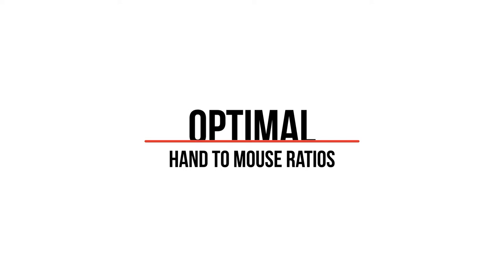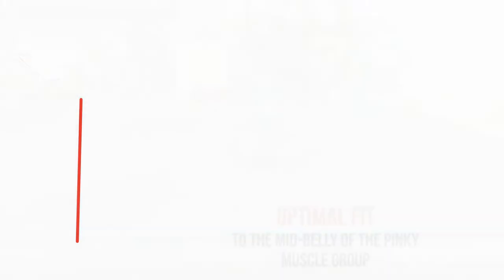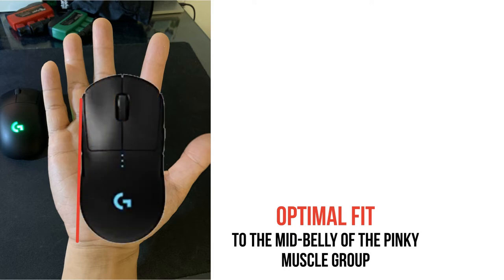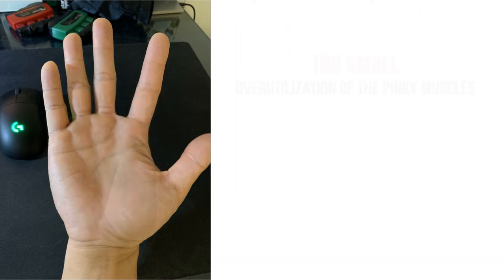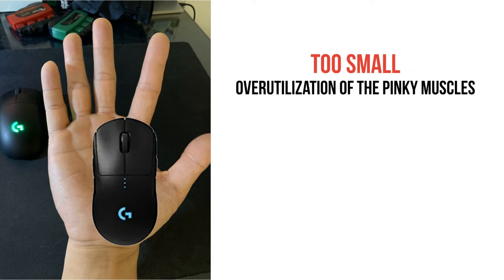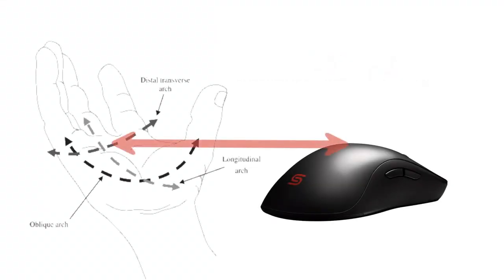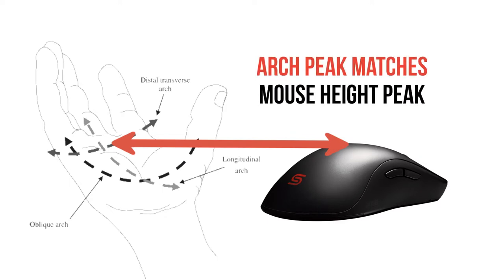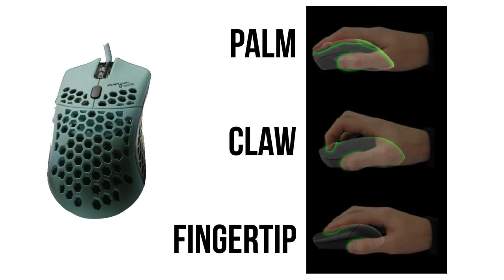The ratios aim to achieve optimal fit. Considering the distal transverse arch, the palm should cover laterally up to the point of the pinky muscle group, allowing us to utilize the pinky muscles for mouse control and minimize overuse from being overshortened. If a mouse is too small, you'll have to use more pinky muscles to pick up and move the mouse. If too large, you'll use forearm muscles to grasp it. Optimal fit also means the knuckle arch matches the peak mouse height, reducing stress regardless of whether you use a claw, fingertip, or palm grip.